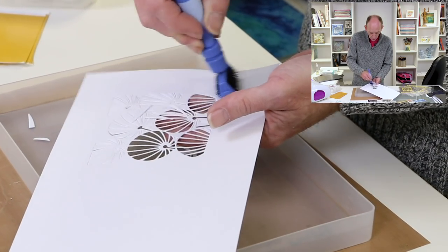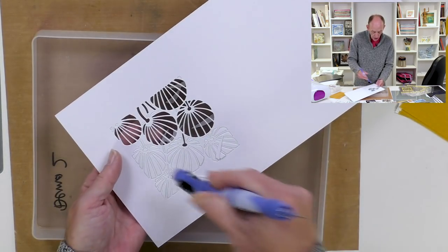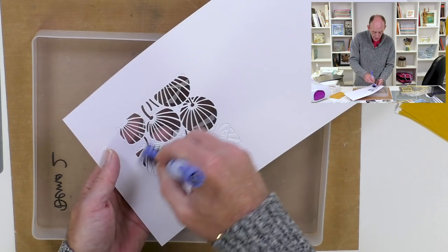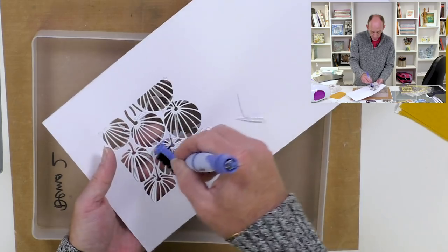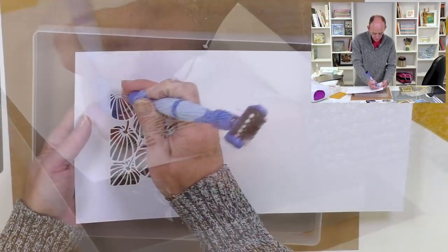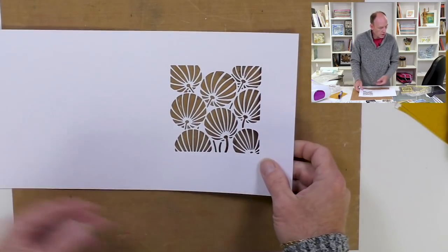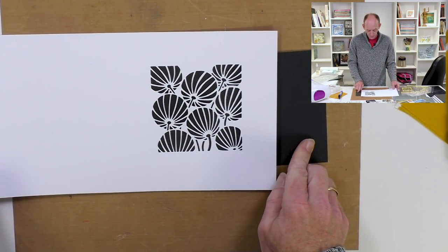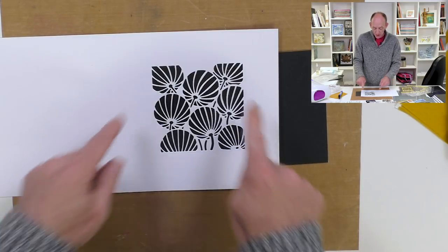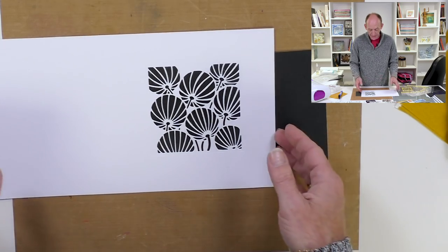We're just going to get rid of all the little bits. Now if you want to, you could keep all these parts and reuse them for paper piecing. We'll get rid of all the lovely little bits inside, and if I bring a piece of black card in underneath you'll see how beautiful that is when it's cut out. The next thing we're going to do is create a frame to go around the outside of our card, so it gives the effect of matting and layering.